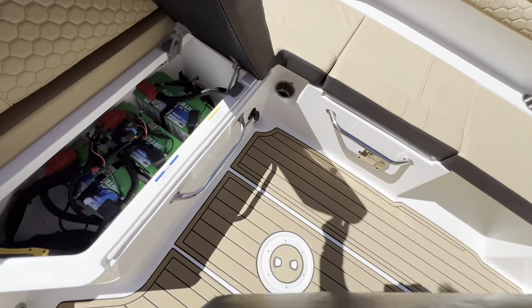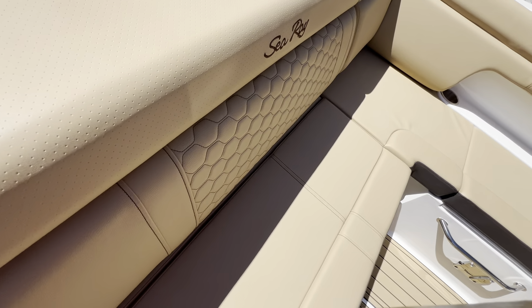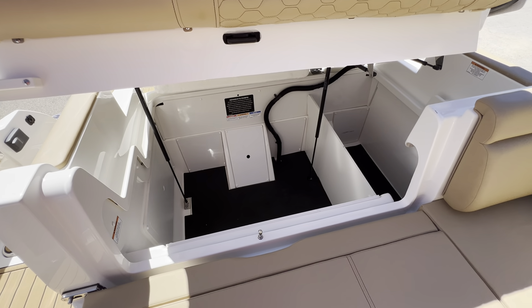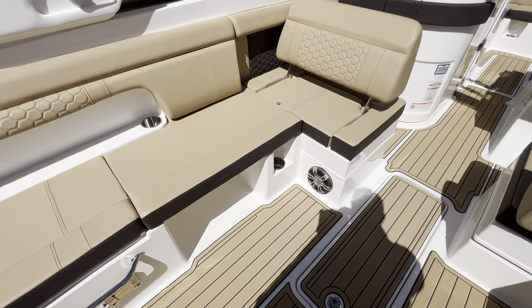Staying here on the back of the boat, we've got your battery controls, as well as a very large storage compartment in the engine bay. Storage along here, and cooler storage right here.